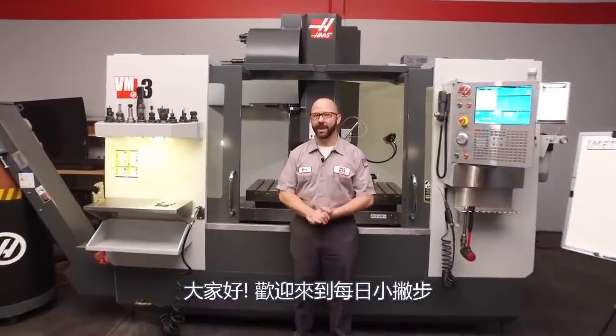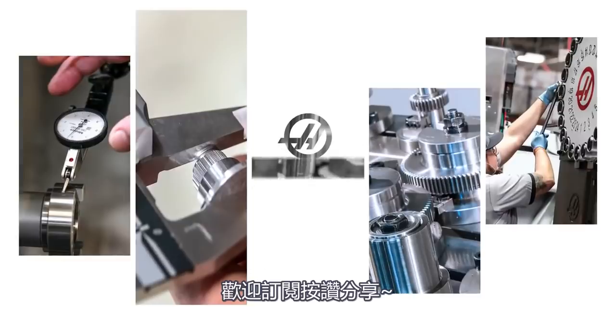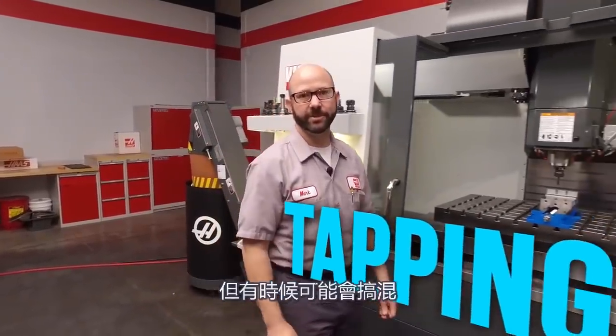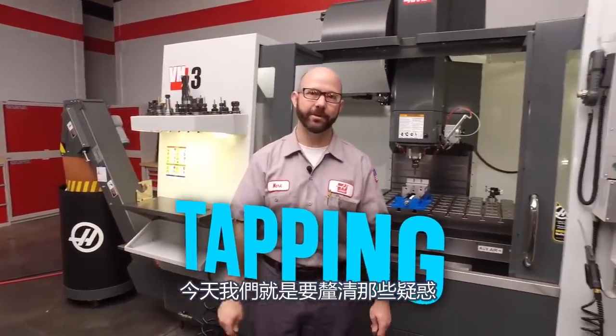Hello and welcome to this Haas Tip of the Day. If you've ever had questions about programming a metric or an inch tap on your mill, then today's tip is for you. Programming a tap should be easy, but sometimes it can be confusing. Today we're going to remove that confusion.